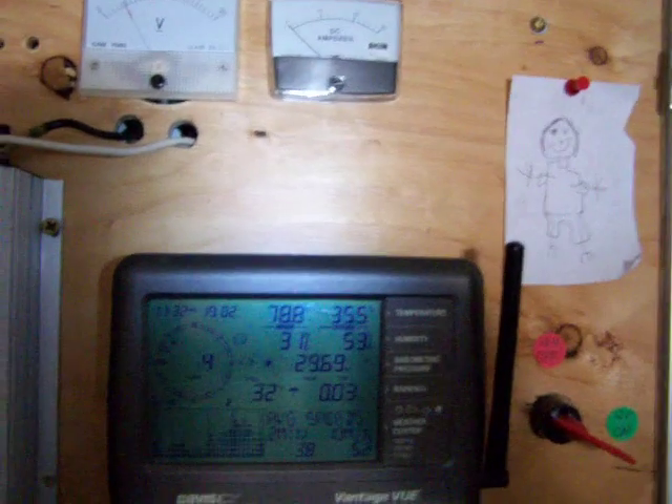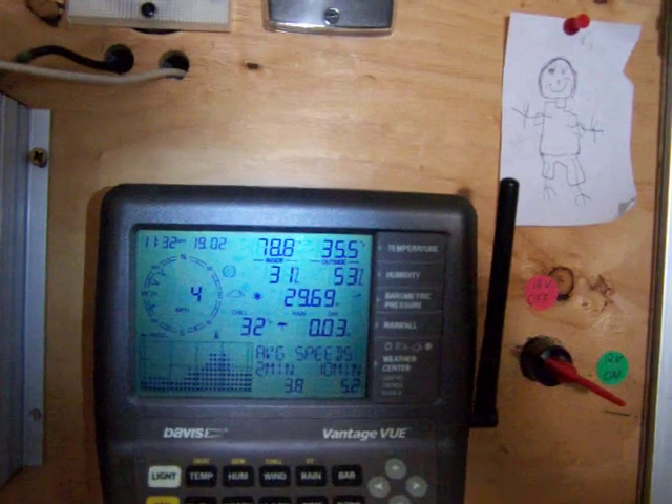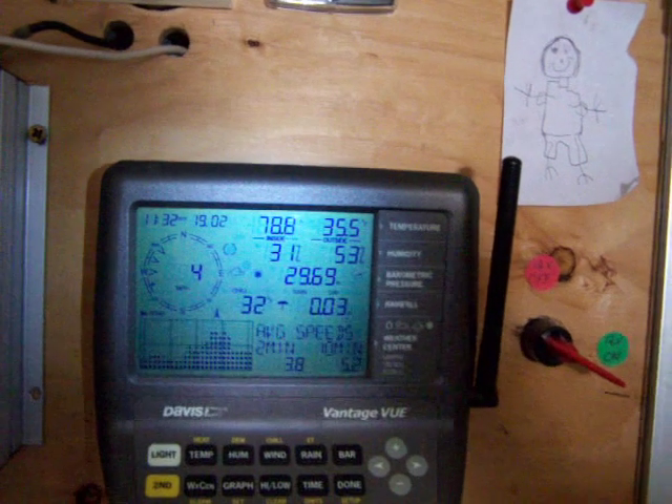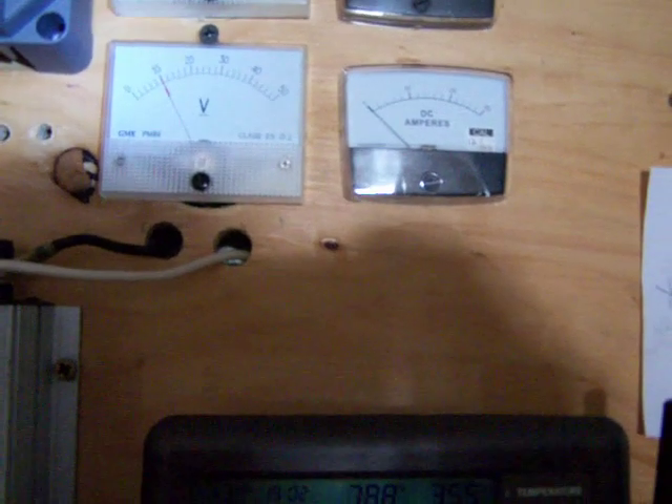Hey guys, just trying to get a little video of some wind amps coming in. You can see the weather station here — it's a 4 mile an hour wind. You can see the turbines here are just running right about 10 volts right now.